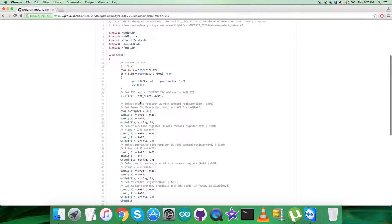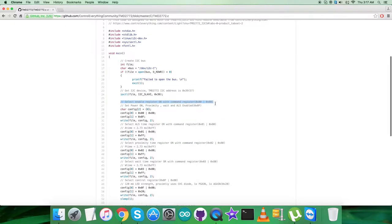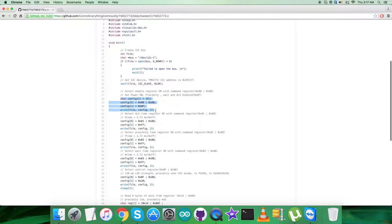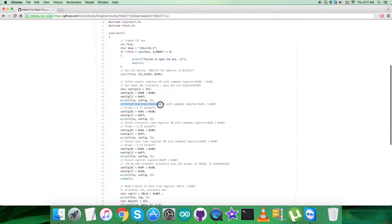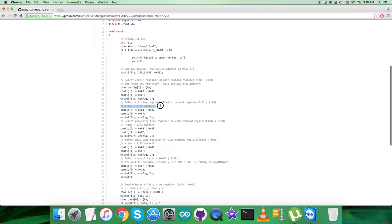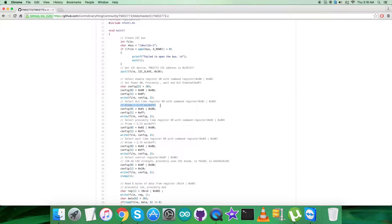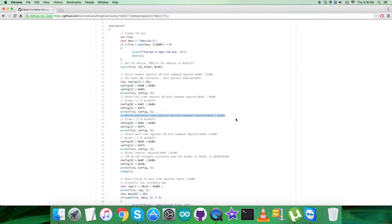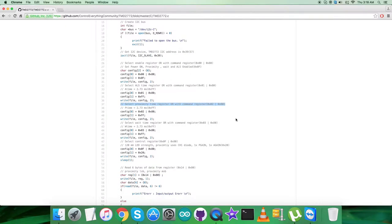In the writing section, we send commands to the sensor. We select the enable register at 0x00 OR'd with command register 0x80, and send the command to set power on, proximity read, and ALS enable — that is 0x0F. Next, we select the ALS time register at address 0x01 OR'd with 0x80, and send a command for a time of 2.73 milliseconds, which is 0xFF. Then we select the proximity time register at 0x02 OR'd with 0x80, and the P-time command is also 2.73 ms — 0xFF.